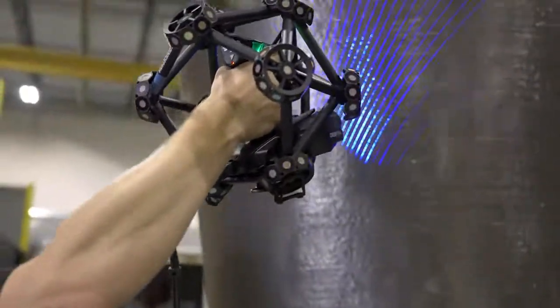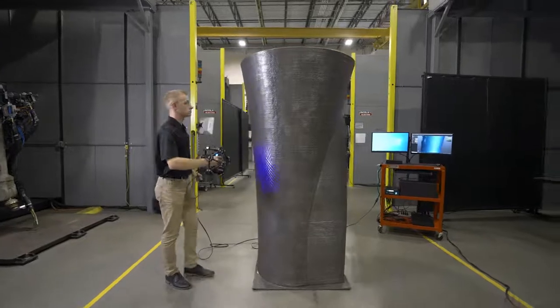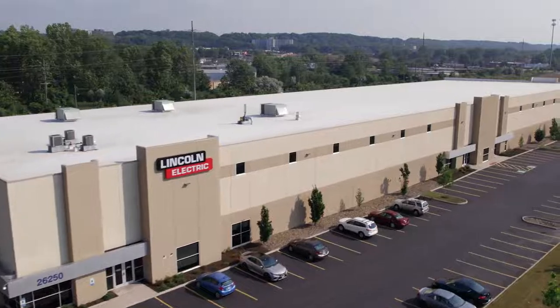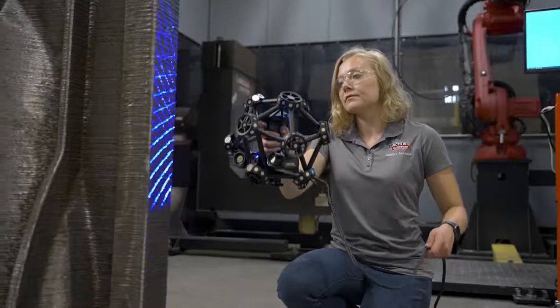Also, it helps us in speed to market because it is such a fast way of measuring parts. Lincoln Electric Additive Solutions is growing, and as we expand, CREAFORM's MetraScan will continue to be an integral part of our manufacturing process.